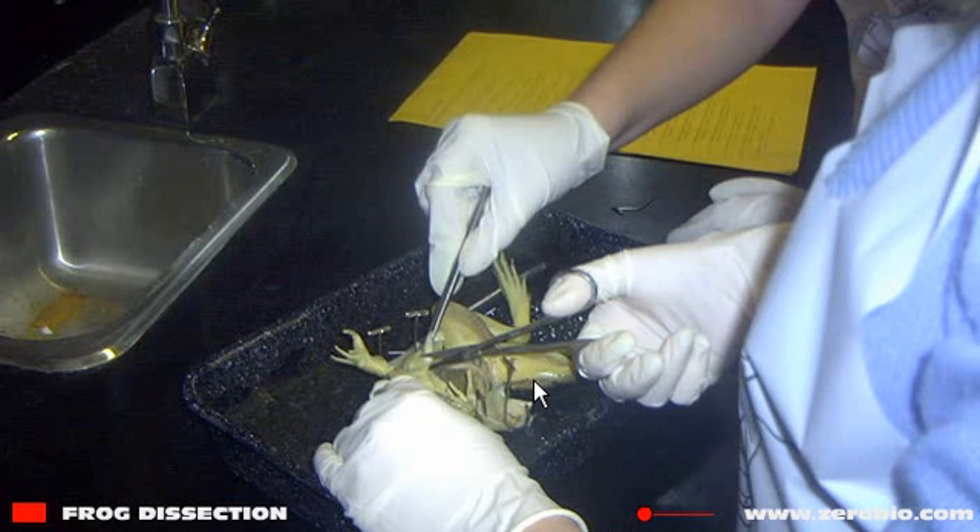Finally, in this image I want to point out the dissection scissors, which you'll be using. You won't be given scalpels, so use the scissors to cut through the skin. You've also got another piece of equipment here, which is a dissection probe.